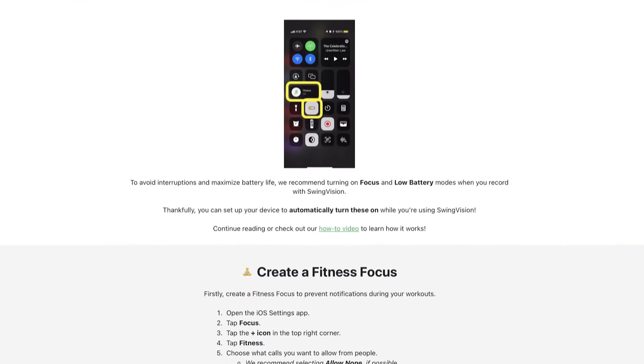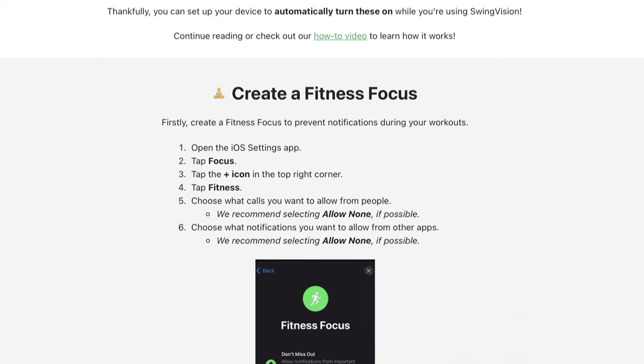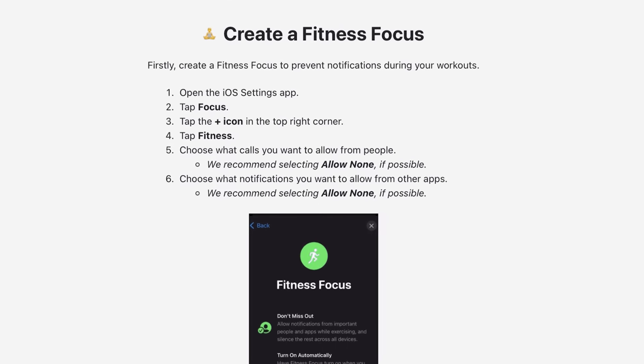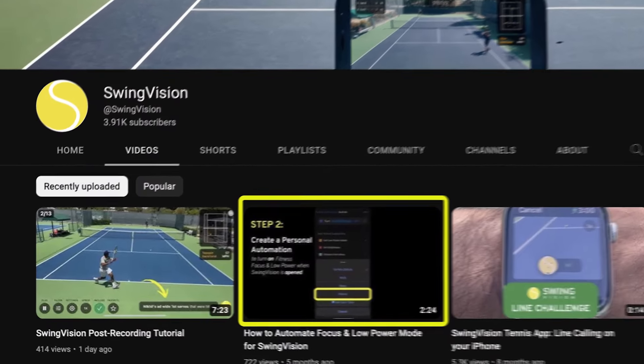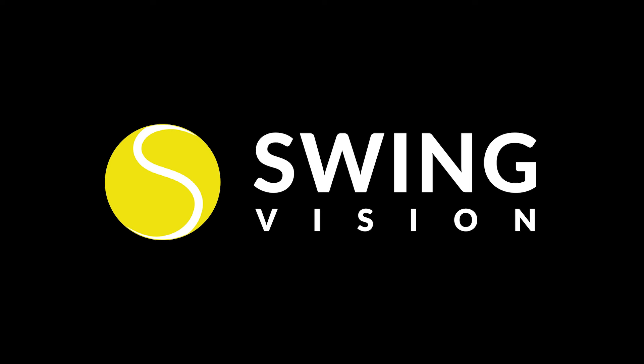We also strongly recommend setting up an automation to put your phone in fitness and low power mode during SwingVision recordings to prevent interruptions from phone calls and other apps. Watch our video on how to set up an automation for more information. If you run into any other issues while setting up, check out our FAQ in the link below for guidance. That's all — happy hitting.